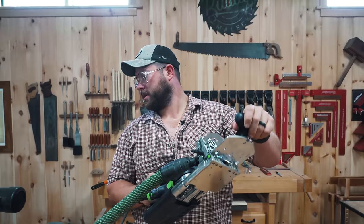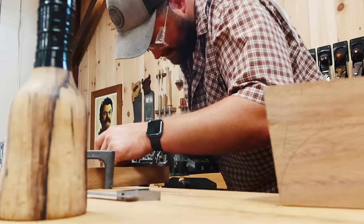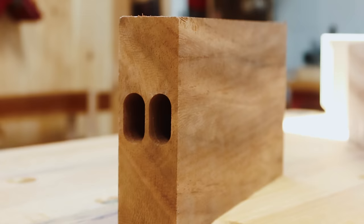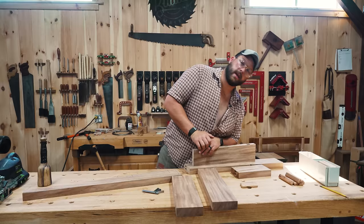Now I'm going to whip out my Festool domino and we're going to domino this thing. Let's make some homemade dominoes here, courtesy of Jordan and Sam — big shout out to those two for supplying the squirreliness on this build.